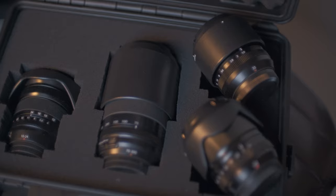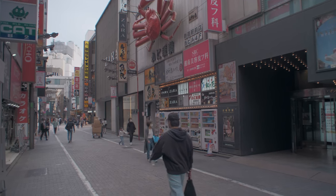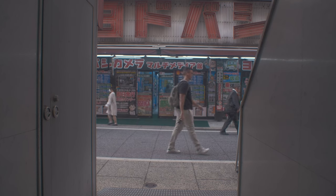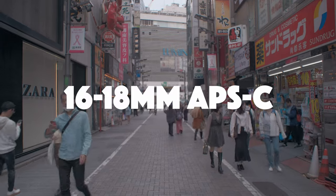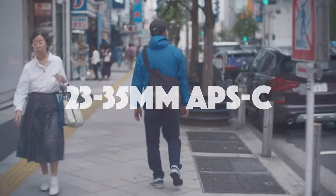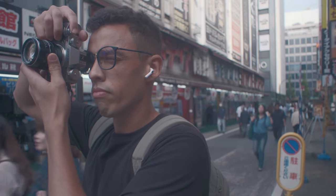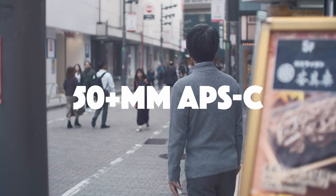Chapter one: choose your focal. The first step is to choose your focal length, but to understand your focal you need to understand what you want to capture. Do you want to capture more of the environment and showcase your subject in there? Or maybe you're in a very tight environment and need a wider focal length — then something like 16 or 18mm on the APS-C might be a great idea. If you want something more mid-range to focus a bit more on the subject and still include some environment, then the 23mm or 35mm might interest you. And if you really want to focus solely on your subject or need a little more range, then look at a 50mm or longer focal.